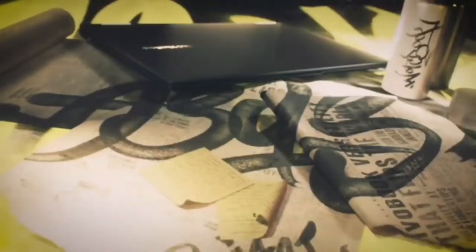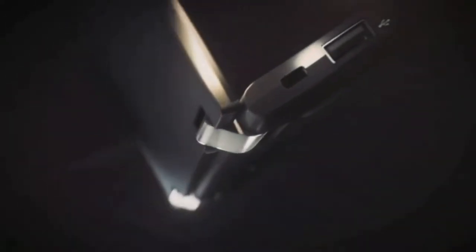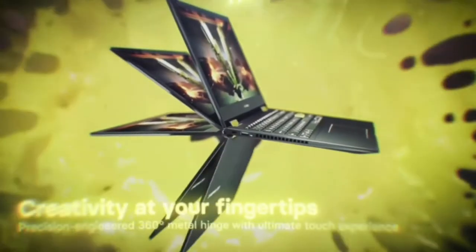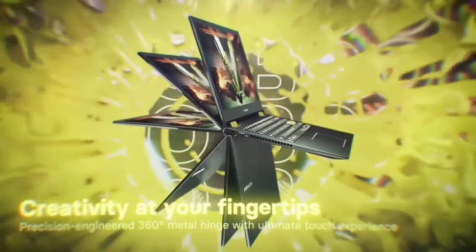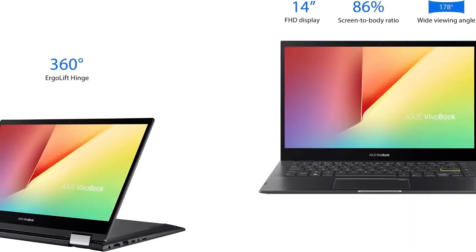This is 14 inches, indie black color, 128GB hard disk size. This is the Core i3 model and 4GB RAM. About this item, this is the latest 11th generation Intel Core i3-1115G4 processor.